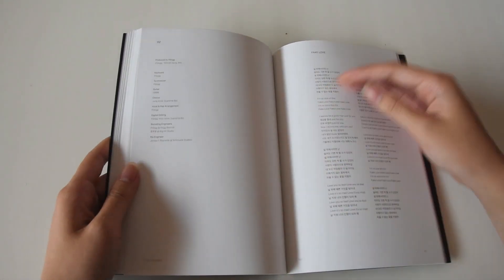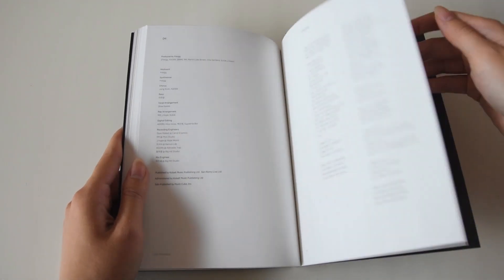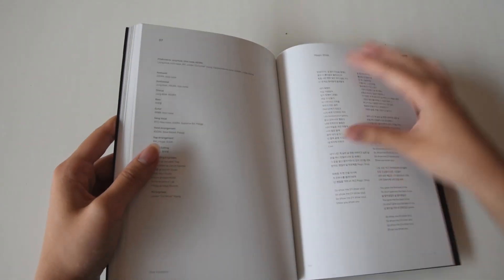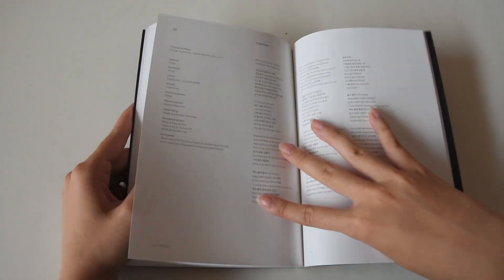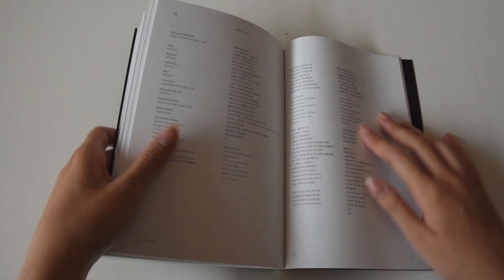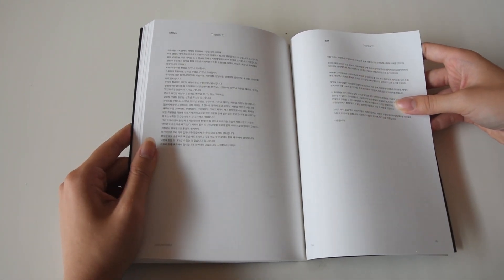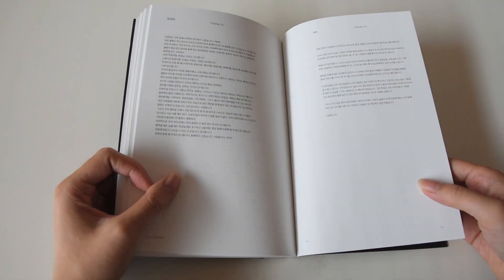These are the lyrics. Is this the end? But there are so many pages left. Produced by Jungkook — I'm so proud of him, Magic Shop is such a beautiful song. So many lyrics. This is my new favourite page — the lyrics to Outro Tear. I'm such an Outro Tear stan. This is the thanks-to page which is in Korean so I can't read any of it. It's for each of the members, I see.